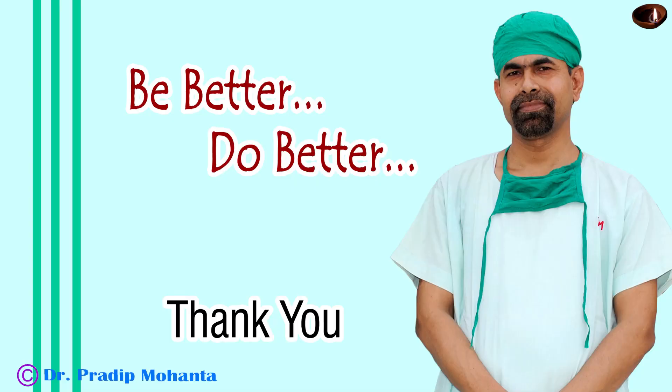Thank you very much for your attention. It is possible to do hard cataracts with our Indian-made machine. We should be proud of Indian companies that are making such good machines.